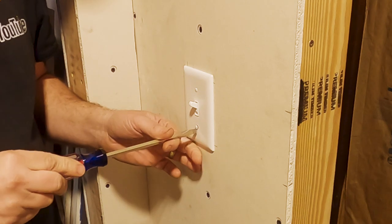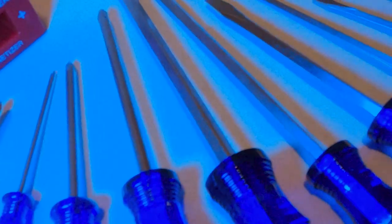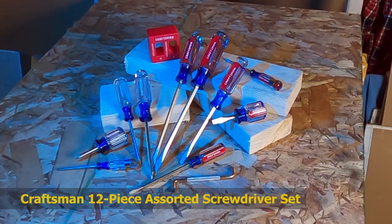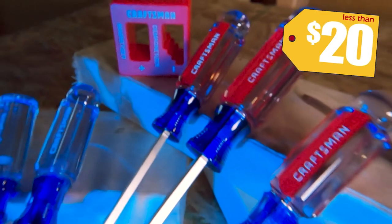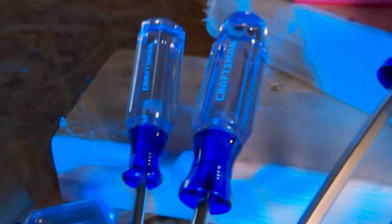Number 2. Our second tool is probably the most important tool in your toolbox: a screwdriver. My suggestion is to go big or go home on this one. I've chosen this 12-piece starter assortment set made by Craftsman. For less than $20, you get a great budget kit with a great number of screwdrivers in a variety of sizes.